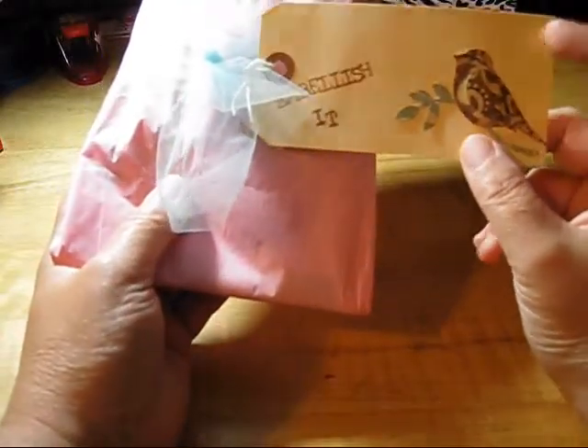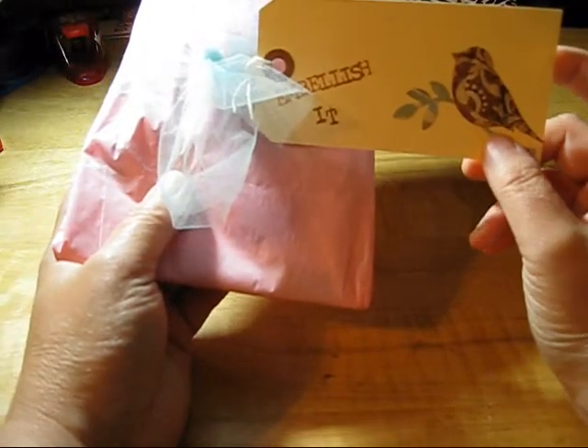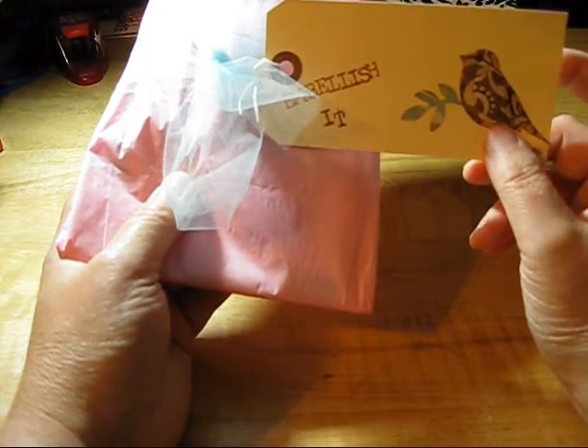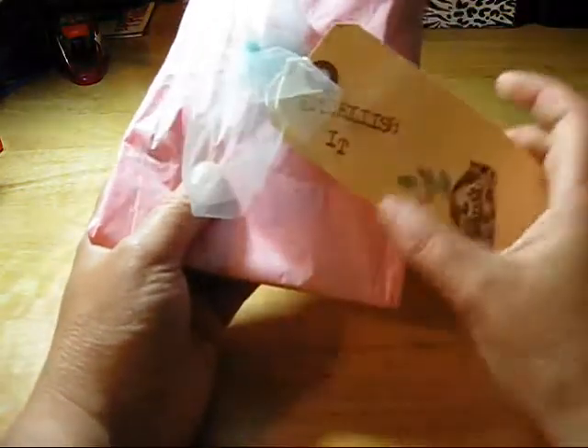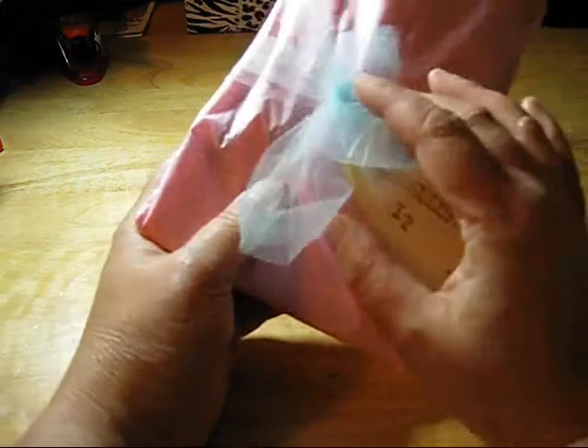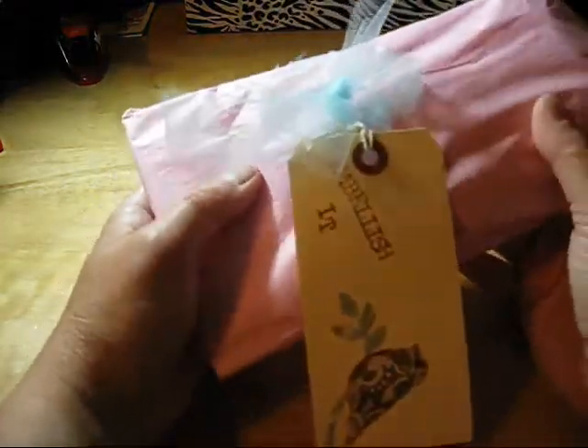This one here I took my Stampin' Up bird punch with the little leaf and I punched this out of — I believe it was the Colorbok paper flea market. And then I stamped the word 'embellish it' on it and wrapped some tulle around it. It's just a bunch of different embellishments.